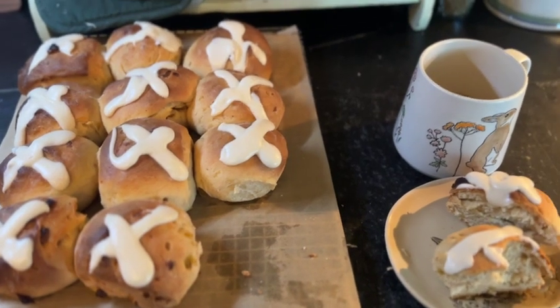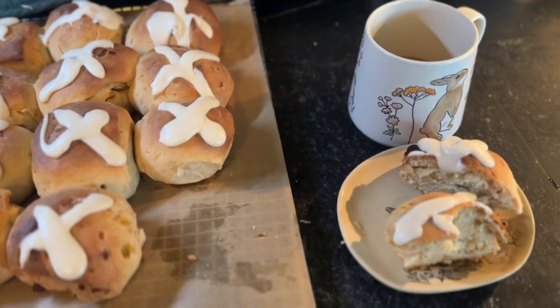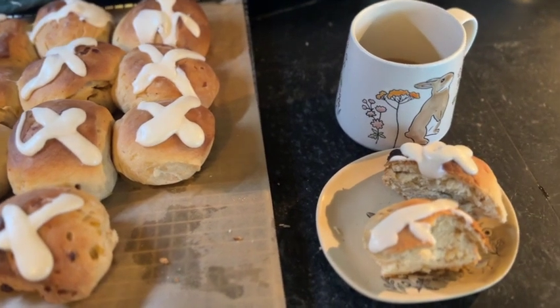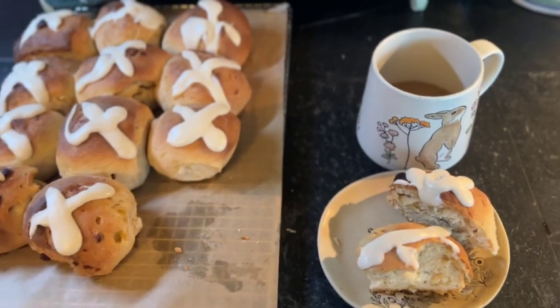I hope you will try this recipe and let me know what you think. If you have not subscribed to my channel yet, please do so — I very much appreciate it. I'll have the recipe and some affiliate links in the description below. I wish you all a happy Easter. Thanks for watching.